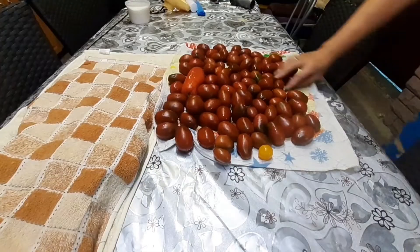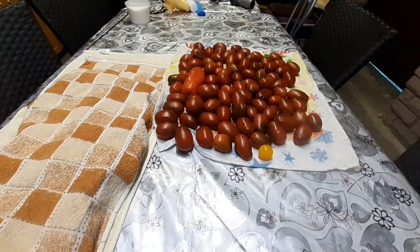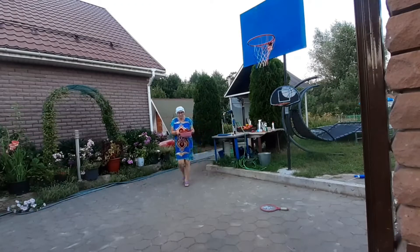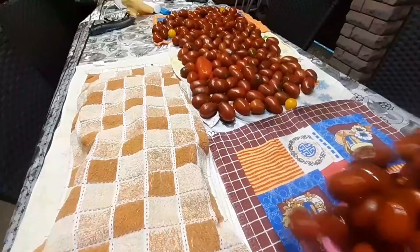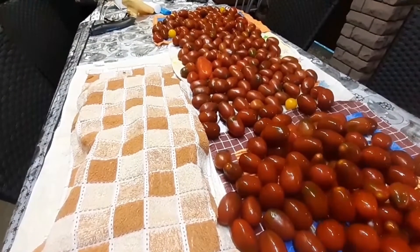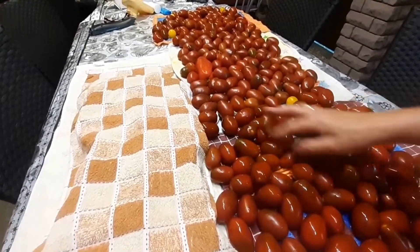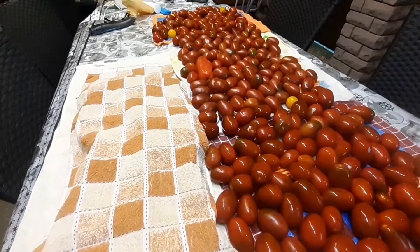I will probably put them in the refrigerator. I don't know how it will go, but now I will put them in the refrigerator. Now I have a recipe here — I will put them down, I will leave them there, there is a recipe.